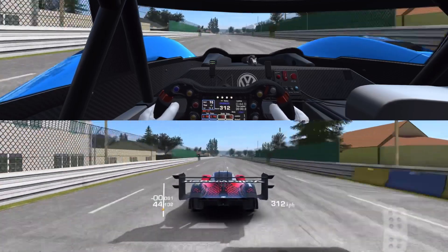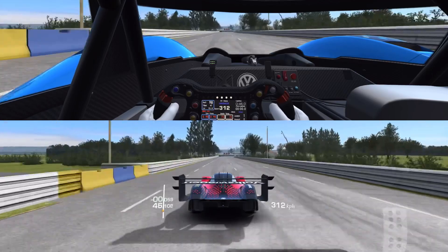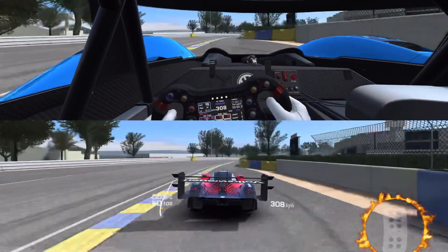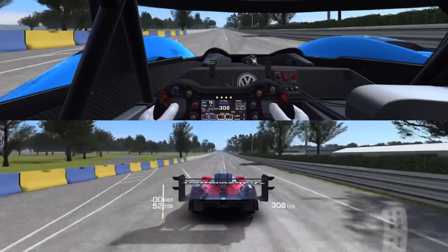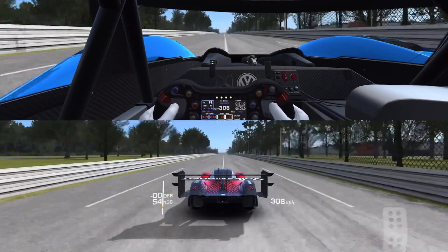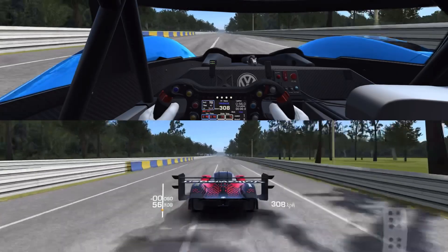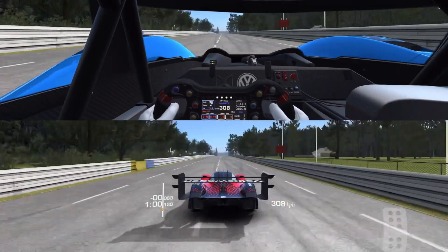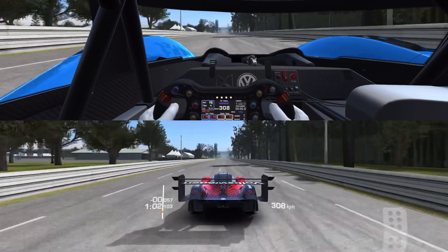Here we come to the first one — keep your eyes on the throttle. A little fireball thing's gonna appear around it. No lifting. Didn't even go under 307. Can't do that in any other car — not the McLaren MP4X, not the Porsche 919 Hybrid Evo. They have to go a ways below 300 to take those chicanes.